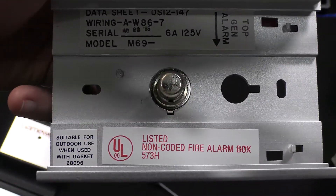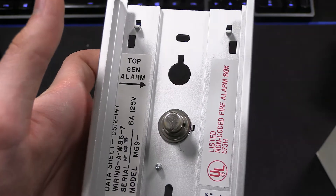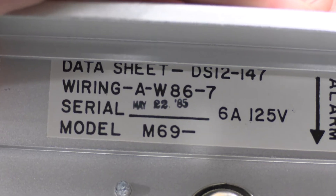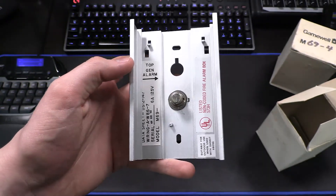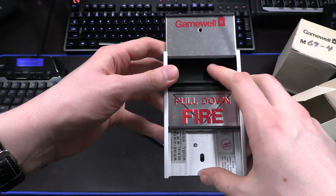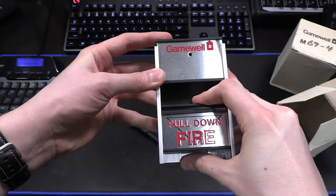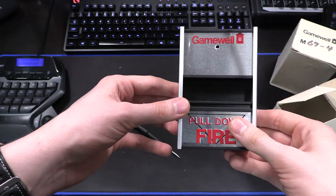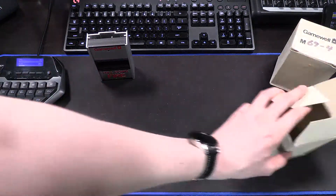You can see the basic markings here. It looks like you can use this with an outdoor gasket and it can be an outdoor pull station. It does have the optional general alarm section up here where you put a key switch. It was manufactured May 22nd of 1985, so this is a very old pull station — certainly getting on the older side of my collection. As you reset the pull station, you have to be careful not to actuate the button again. You just want it to go right down there so it snaps back into place, because if you go all the way down it'll just pull the station again. There we have the GameWell M69, so let's go ahead and move on to the M69-4.